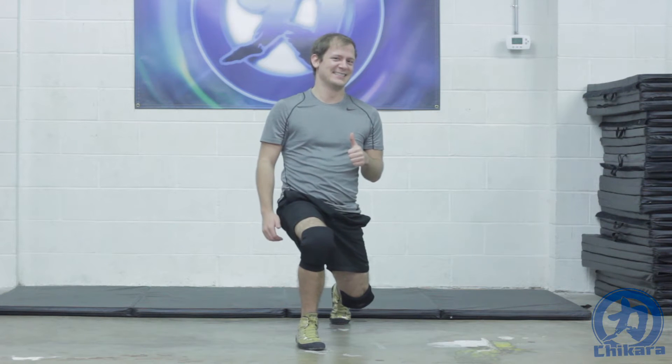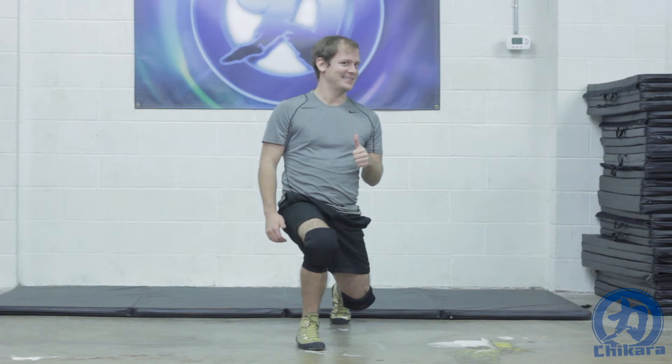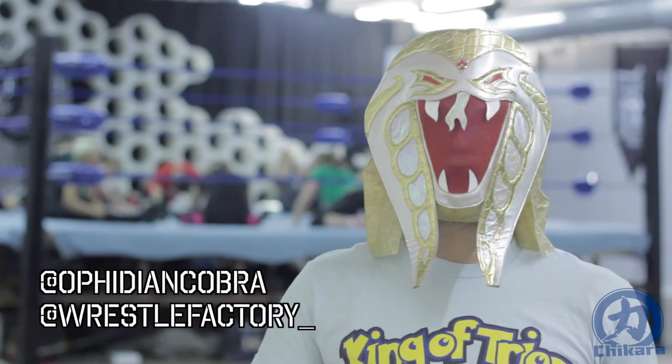Thank you Travis, Last Name Unnecessary, for joining me today. So that was a low rotational squat — throw that in your routine.